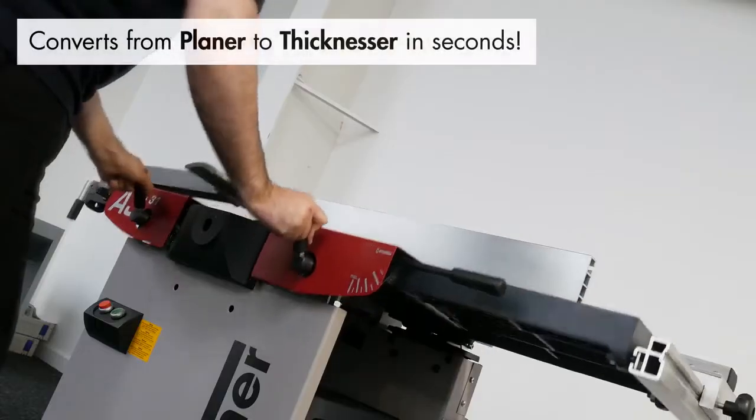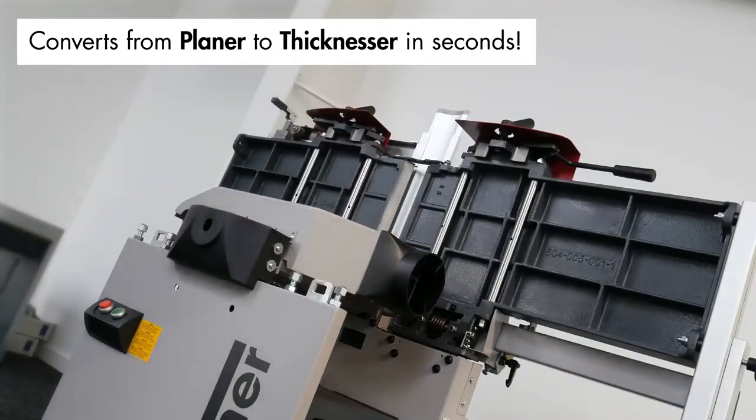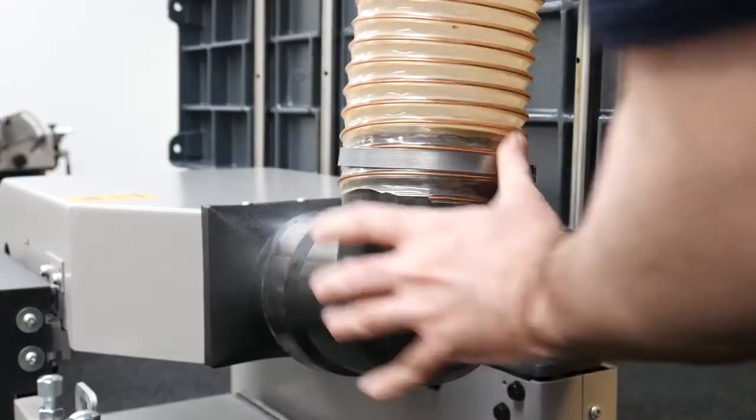Converting the A331 from planar to thicknesser takes seconds, thanks to the ergonomic design, with the aerodynamically optimised hood providing the best chip extraction for a clean working surface.